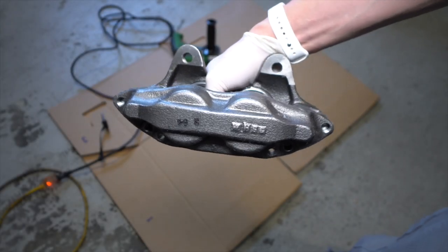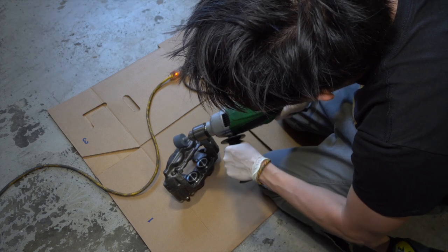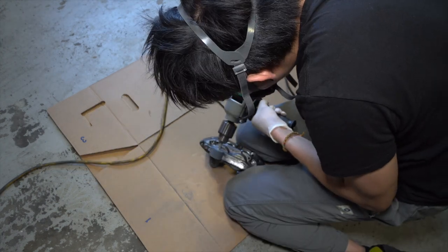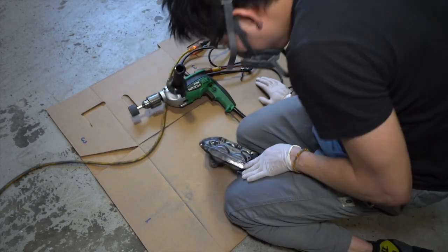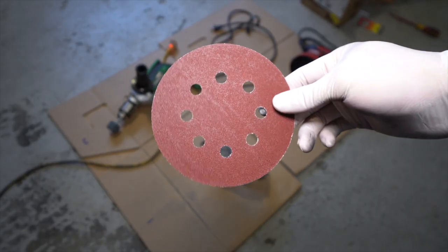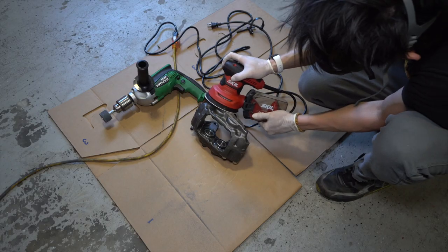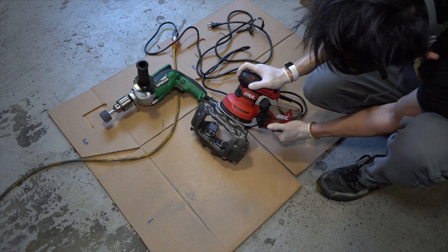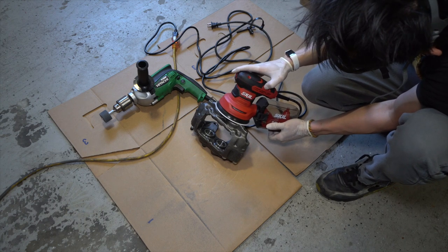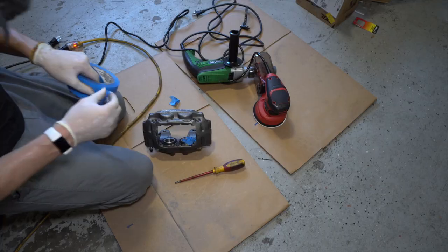Now we have the caliper right in front of us — make sure you set it down in a stable place. Take the stone grinder and gently grind away on the surface of the caliper to get rid of that logo mark and make it a smooth, even surface. Then take the sander pad, put it onto the orbital sander, and gently sand away. Make sure it's a smooth, even surface — don't put too much pressure, just go nice and even. As you can see, the surface of the caliper is nice and smooth now.